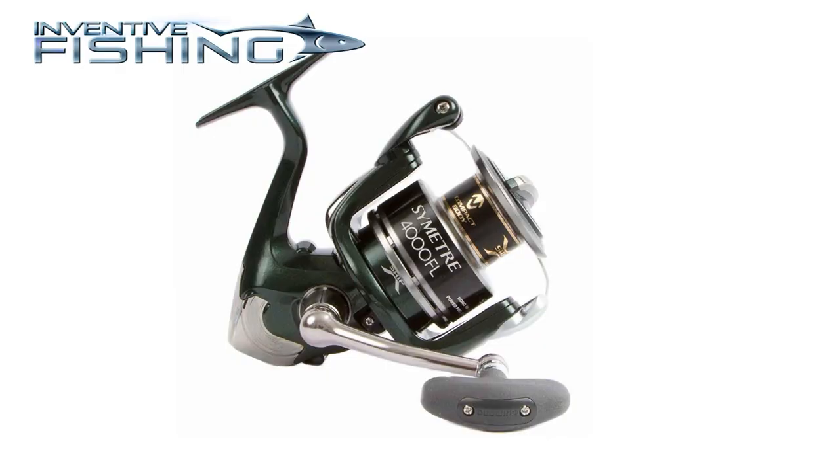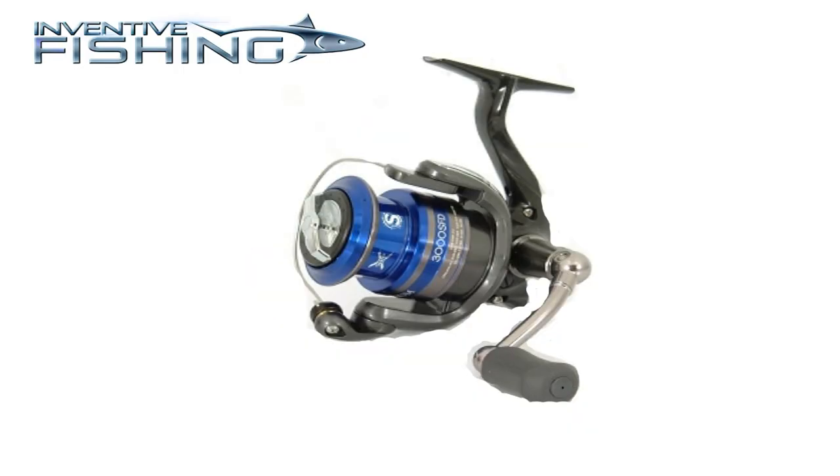One of the great things about Shimano's Nasky spinning reel is that it integrates the technology from three of Shimano's previous tried-and-true inshore spinning reels: the Symmetre, the Eros, and the Technium.